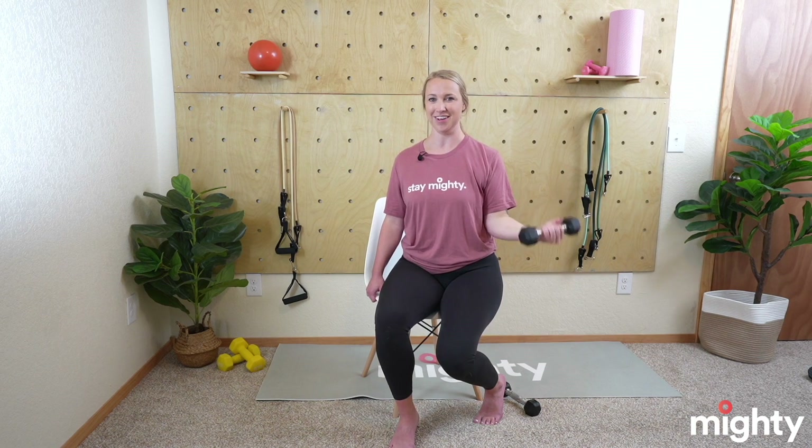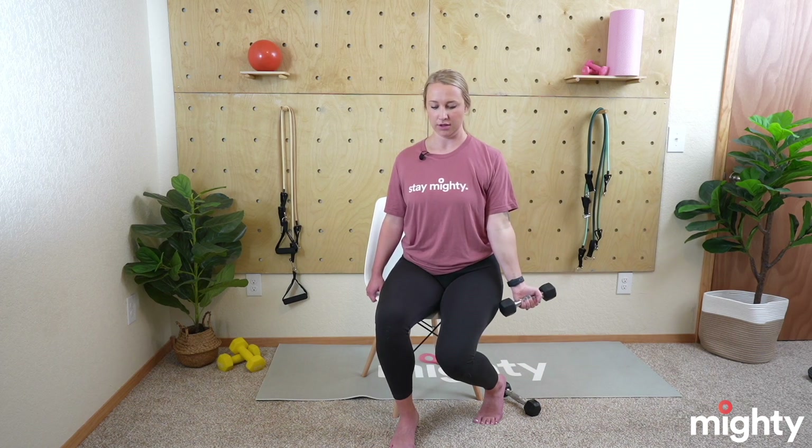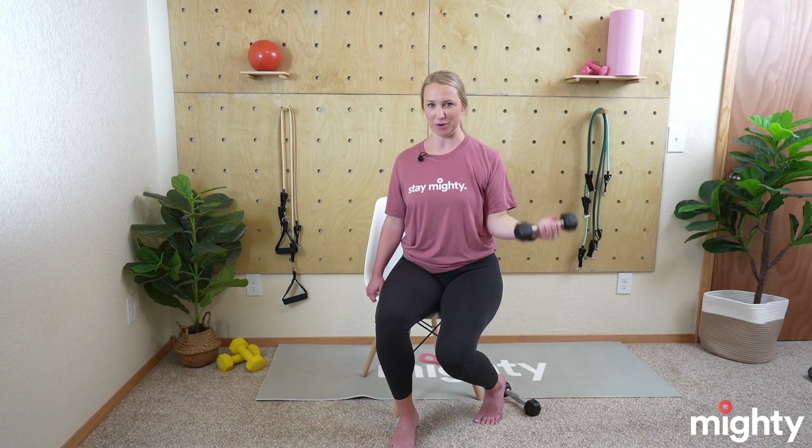Remember to breathe — as it gets harder we want to hold our breath, but do not do that. Breathe in and out. The left side is a little bit weaker; I'm starting to feel it a little bit more here. Excellent job mighty family!